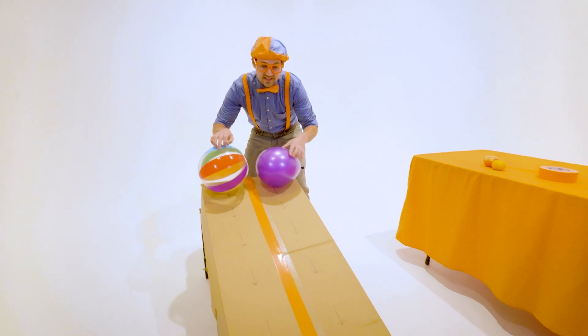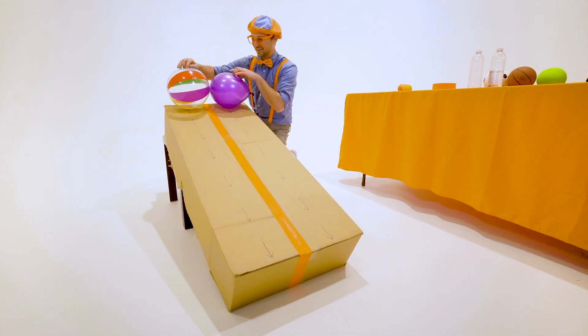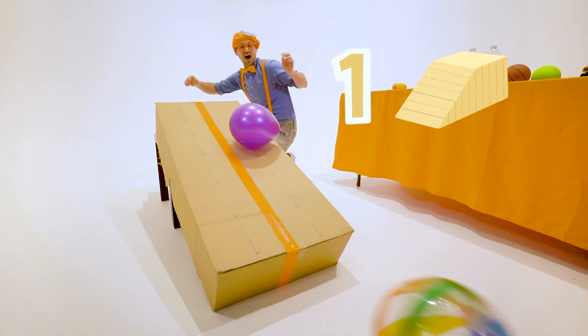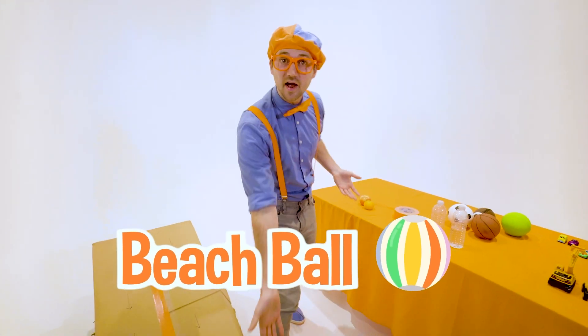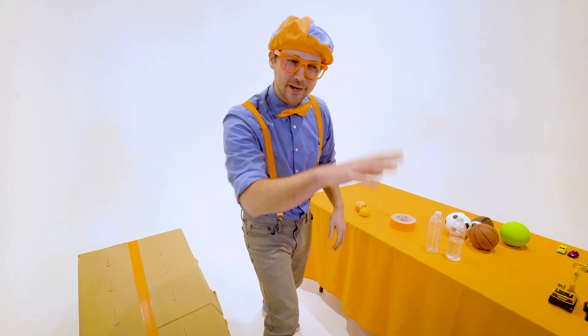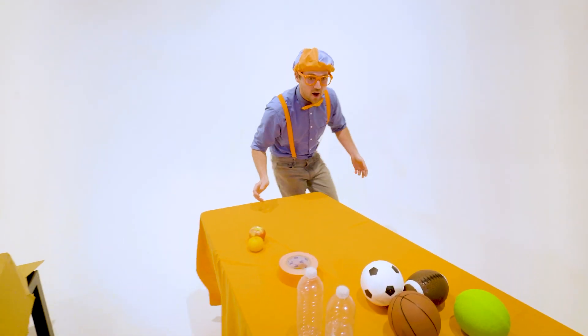What one do you think is going to reach the bottom first? I think I know. Three, two, one. Whoa! Did you see that? The beach ball went to the bottom first. Let's let them just, you know, get warmed up for later, and then we'll use some more items.